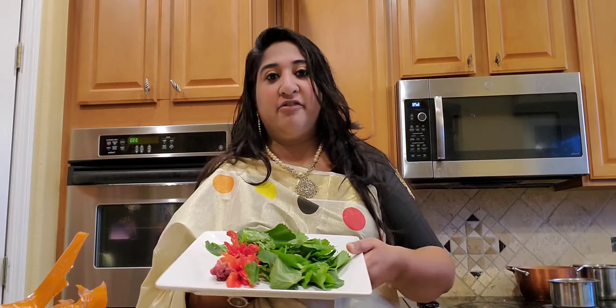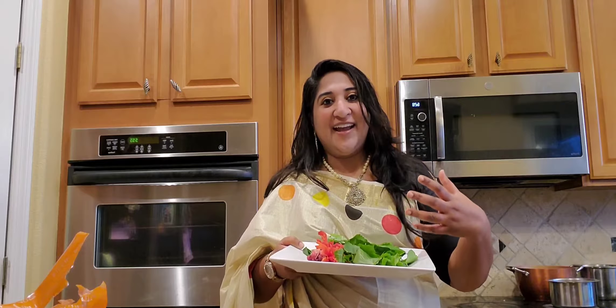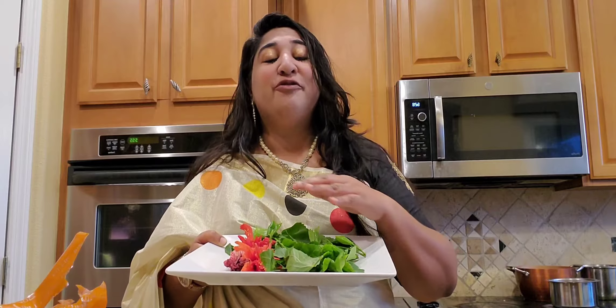It's really good if you have dandruff, itchiness, or stress. Just put some coconut oil on your head and use this as a shampoo — you are going to feel a lot better, trust me.